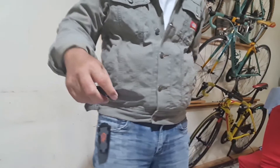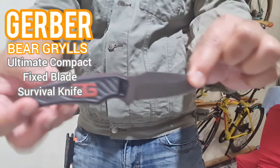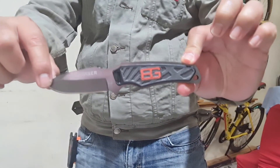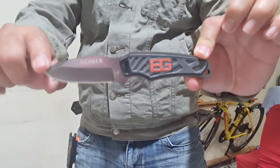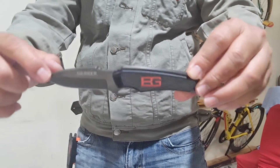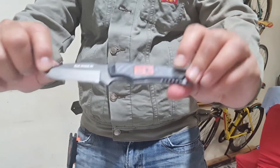The name of this blade is quite a mouthful. This is the Gerber Bear Grylls Ultimate Compact Fixed Blade Survival Knife. It has the Bear Grylls name attached to it because it is a survival and outdoor wilderness and camping knife.